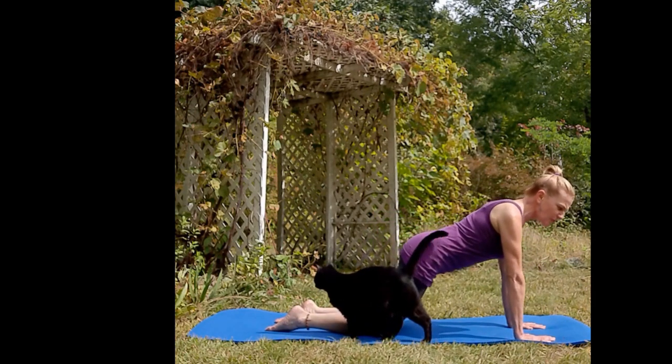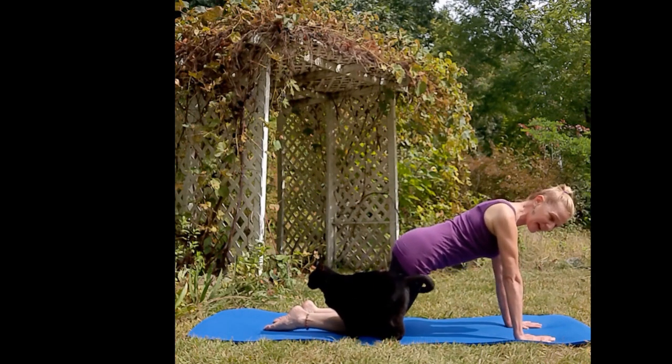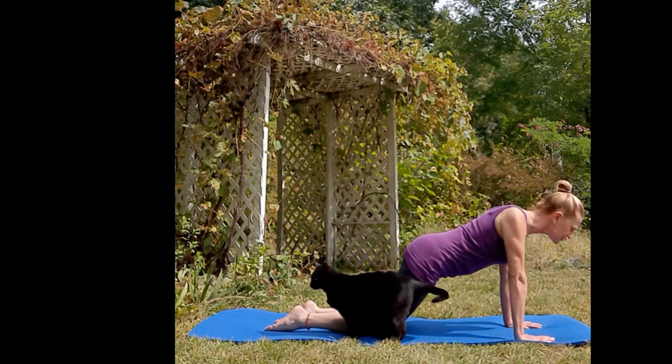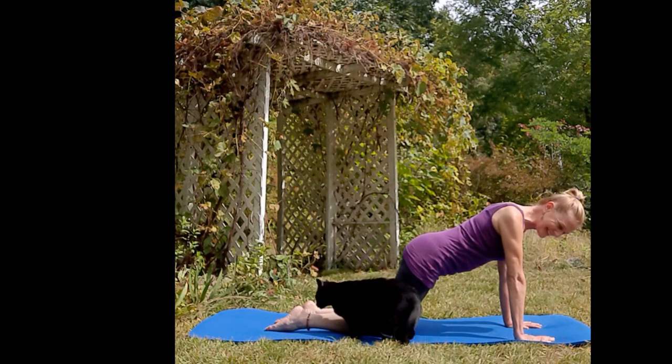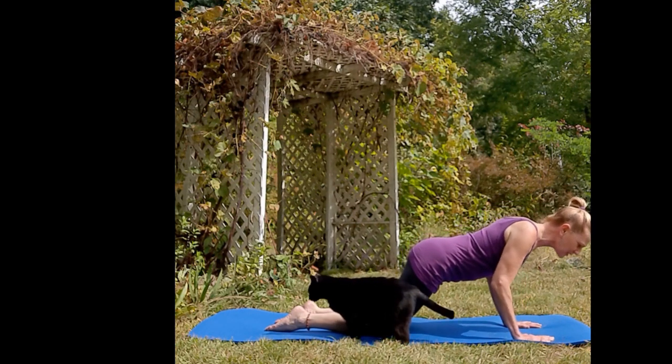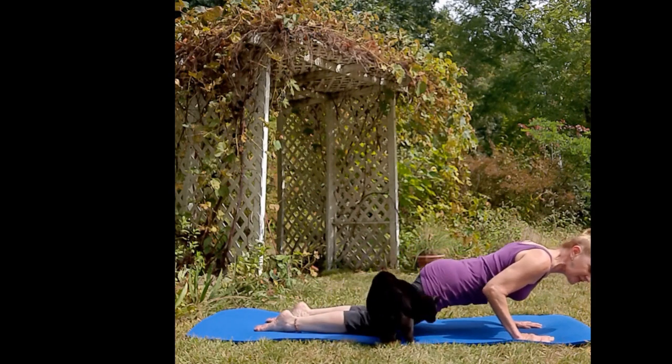Inhale your chest forward so that your elbows, wrists, and shoulders are lined up. Exhale your chest down a little here. You can skip that part and press into child's pose, or you can do chaturanga to cobra with me.